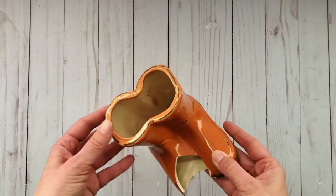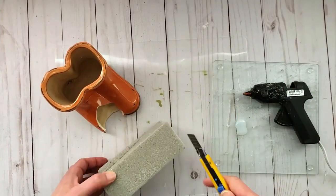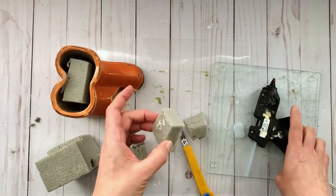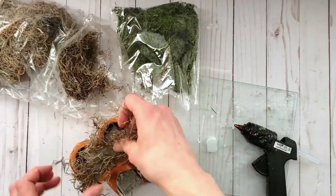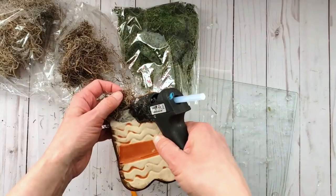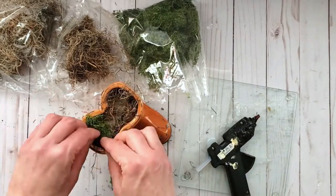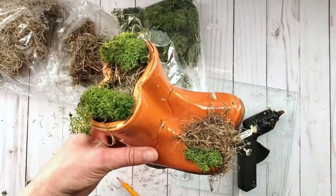This next one is a garden inspired trash to treasure. I had this ceramic boot vase — it broke and since it was such a cute piece I wanted to reuse it. I'm adding some floral foam to the inside of the boot as well as the toe, cutting pieces down and gluing them into place with hot glue. Next I'm using a mix of Spanish moss and preserved reindeer moss — glue it into place as needed but be careful not to add too much.